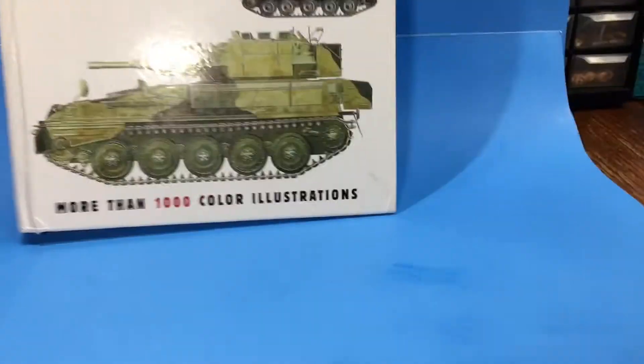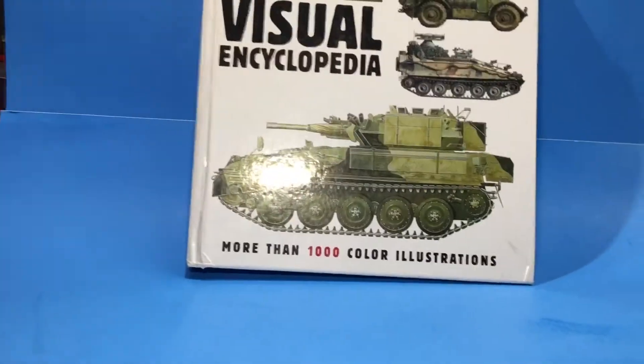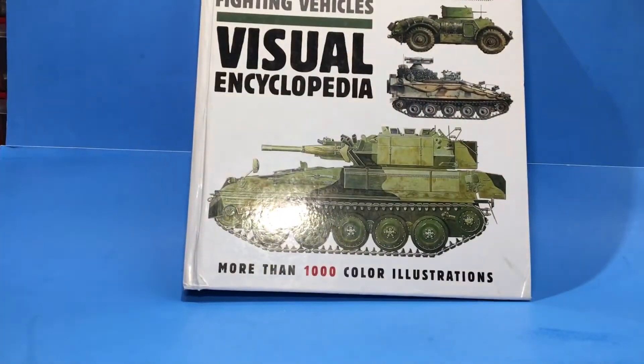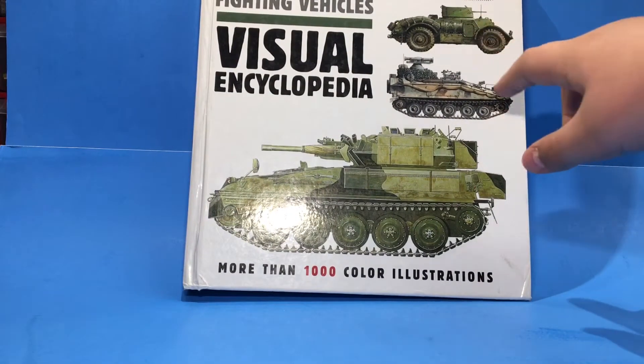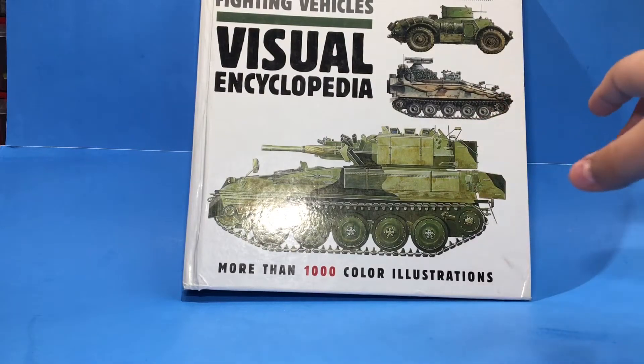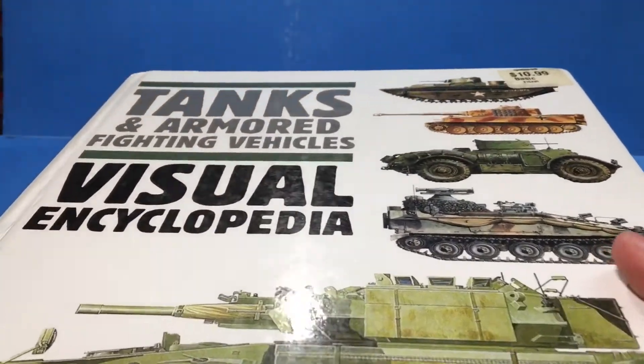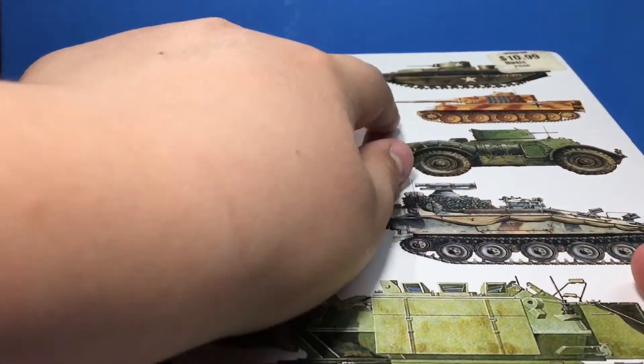As it says on the bottom, more than 1,000 color illustrations, which is very nice. You can see some of the examples here on the front, like some armored cars, an APC if I'm correct. And I think this is a modern tank, I'm not too sure. But if I bring it down, you can kind of see there's an American tank and there's a Tiger tank.